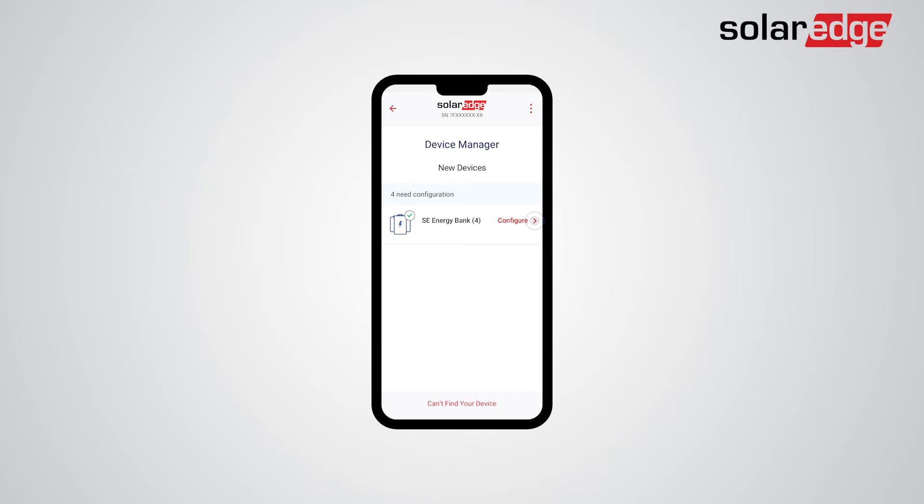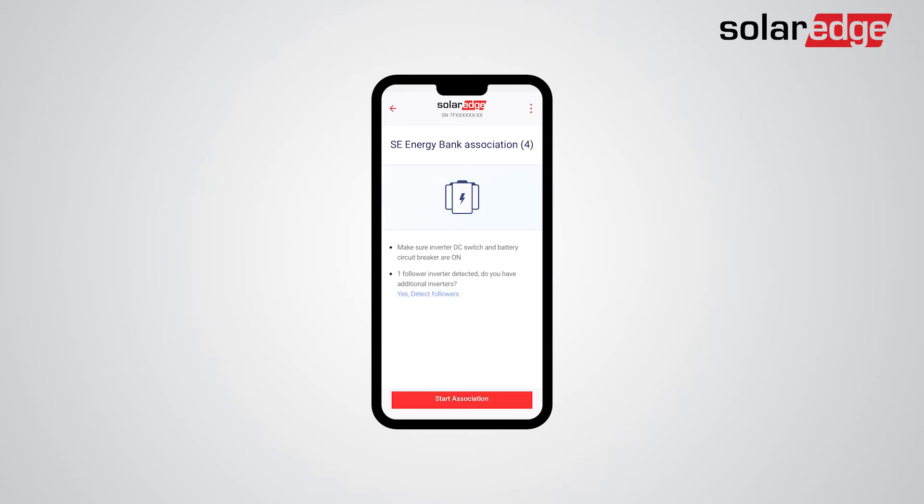As the configuration wizard applies to all inverters on-site, you will be prompted to detect follower inverters. In this demonstration, a follower inverter has already been detected. The next step is tapping Start Association. The batteries will automatically be associated with their connected inverters. This entire process should take up to 2 minutes.